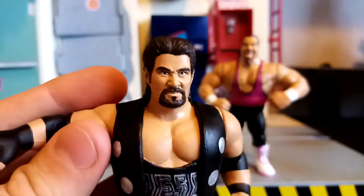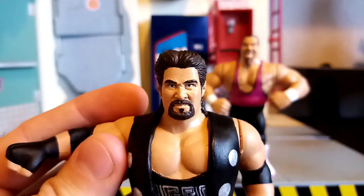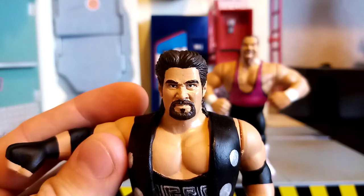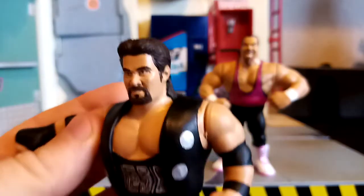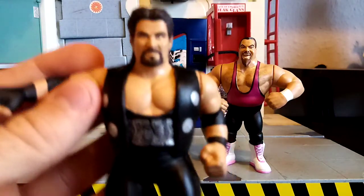This is the actual unofficial WWE wrestling figure line that released this. I can't remember the name of the brand, but I think they've done a really good job on the head sculpt — completely repainted, and that's why it's turned out so nicely.